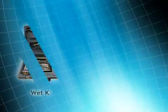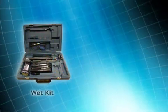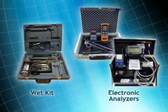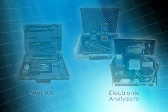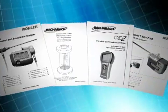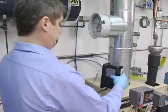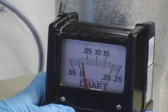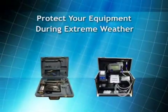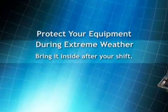There are two types of combustion efficiency testing equipment: manual testing equipment, commonly referred to as wet kits, and continuous sampling digital electronic analyzers. Regardless of the type of testing equipment you use, it's critical that you read, understand, and follow the manufacturer's instructions. These instruments will only produce reliable results if they are used, stored, and maintained properly. Be aware of the operating ranges of your equipment and protect it during extreme weather by bringing it inside when you complete your shift.